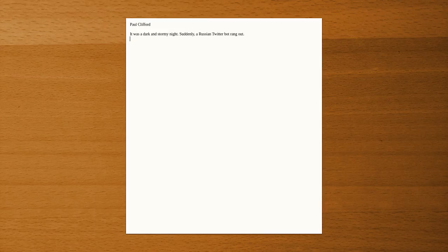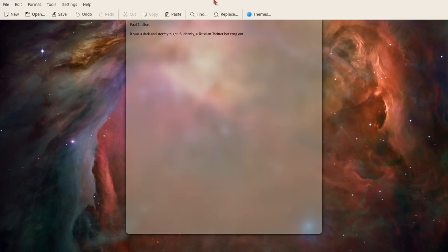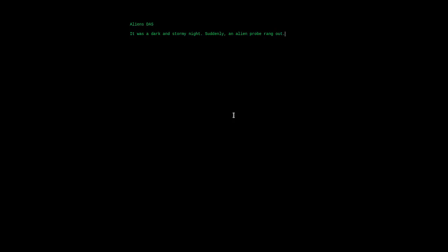Let's do a control V — Paul Clifford. It was a dark and stormy night. I'm going to do it like Snoopy here. Suddenly, let's make it a political novel — a vote rang out. We'll make it a Russian meddling on Facebook novel. Suddenly a Russian Twitter bot rang out. There are things you can do — there are themes, for instance. You can change your background to something that inspires you. Maybe I want to write a science fiction novel. Suddenly an alien probe rang out. We can go to themes — you notice the old school: just a black screen with green text. It doesn't get much more minimalistic than that. In all cases I can do file and save as — we've got open document format, rich text. There's no Microsoft Word over here, but open document is the standard.